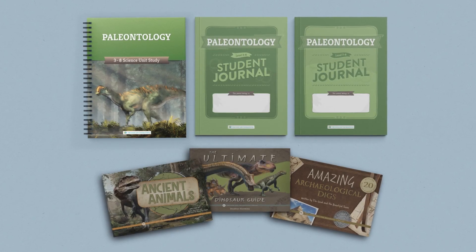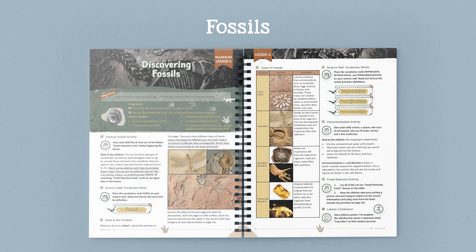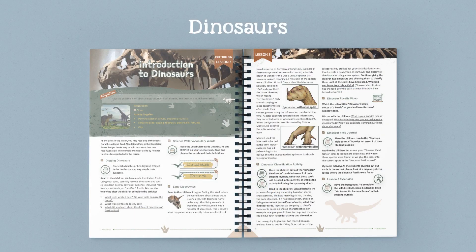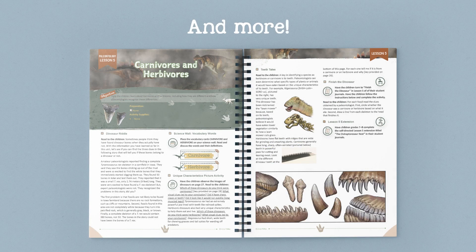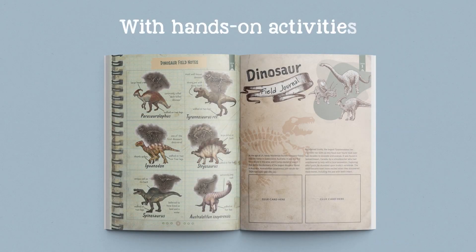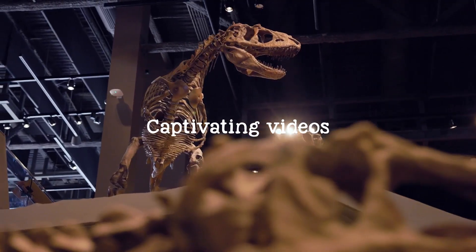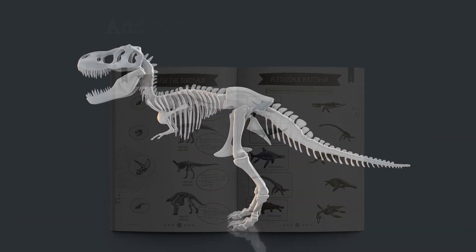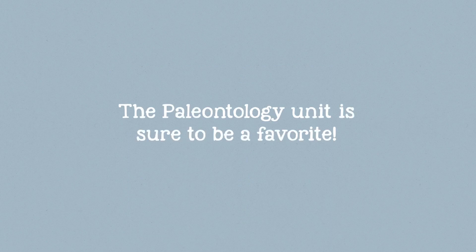Thank you for joining us. Hi, my name is Shannon, a Senior Director of Curriculum Development for The Good and the Beautiful. Today, let's dig into our paleontology science unit.